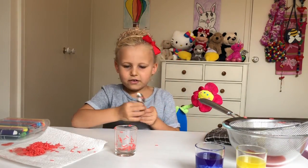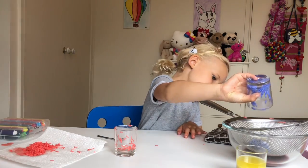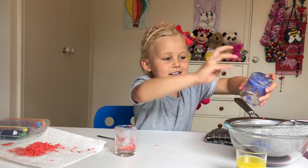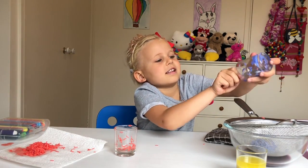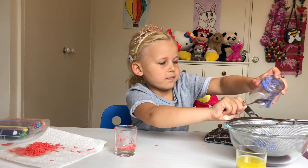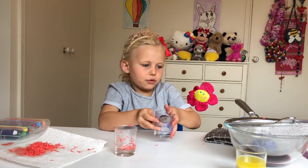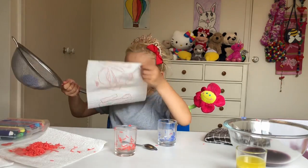Put the sieve back on and pour the blue in. The water is sort of getting like purple — I love that colour, it's almost close to my middle name, Violet. Okay, and now we're gonna pour the blue onto another napkin.